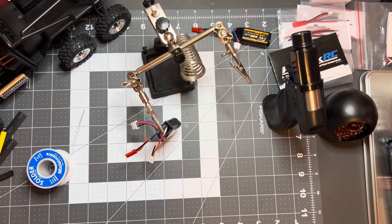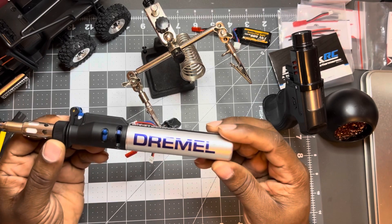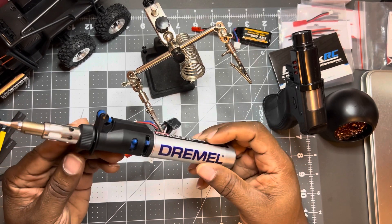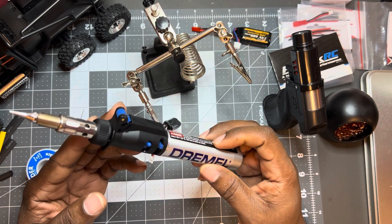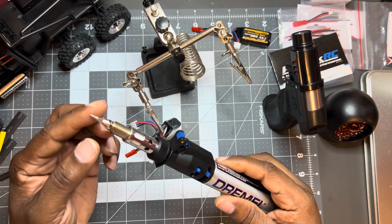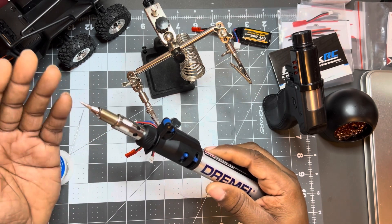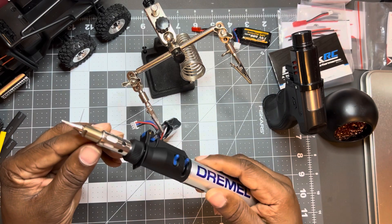What's up YouTube, decided to do a quick little demo of this Dremel 2000. It's a torch, soldering iron, heat gun, hot knife multi-tool with this little blade attachment. You can put it on the end and turn on the flame to get it hot. It's good for things like cutting foam, where you need a hot blade to easily go through.